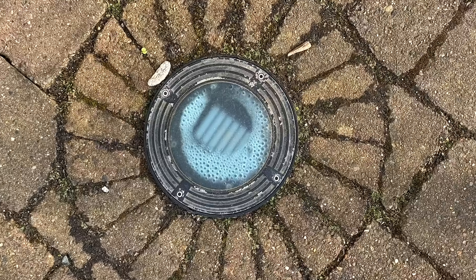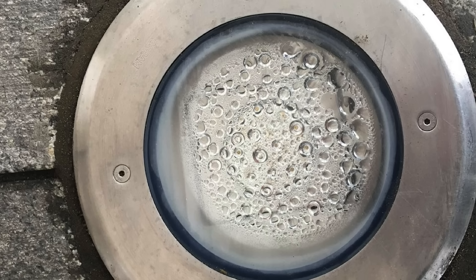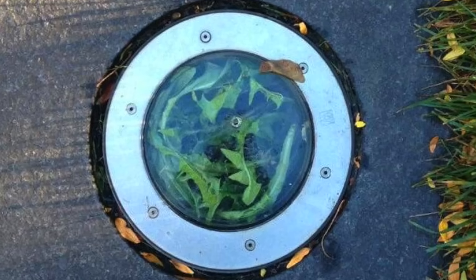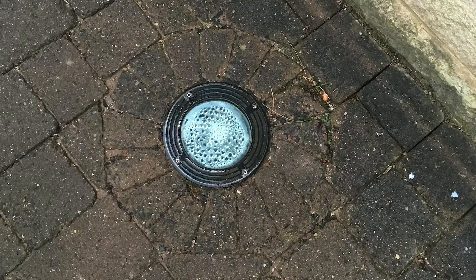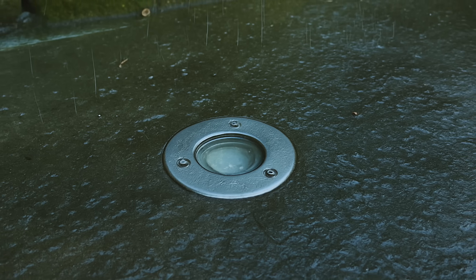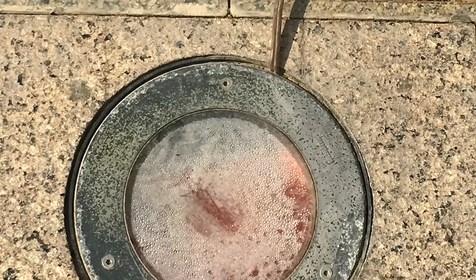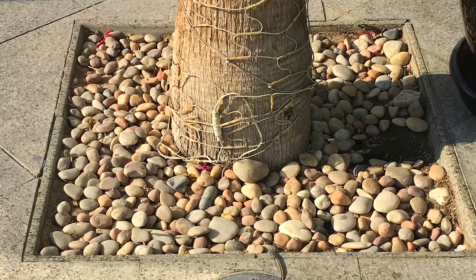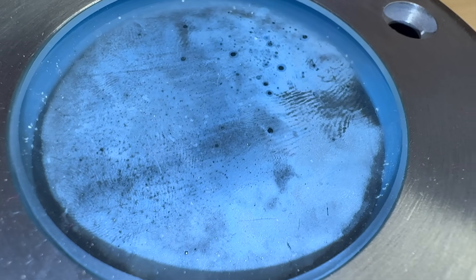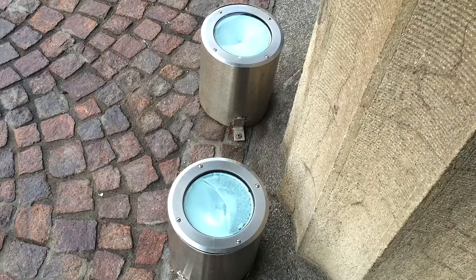Here's a selection of examples we've seen from across the world — it's a universal problem. Condensation is the most common one, and left unchecked it can actually create a mini greenhouse inside the fitting. In one case we found a plant had literally taken root and started growing inside the uplight. Sometimes the issue comes down to poor installation or lack of maintenance. And then there are more creative cases, like in Dubai, where an electrician decided to spur off from an in-ground light to power fairy lights in a palm tree above. Share your stories in the comments — we'd love to hear the examples you've seen.